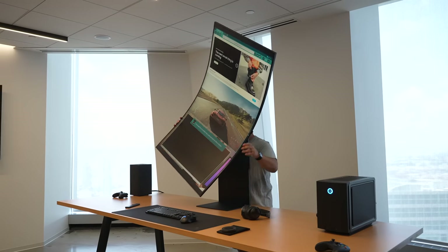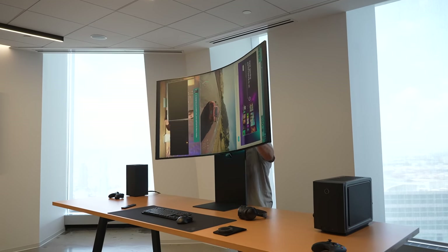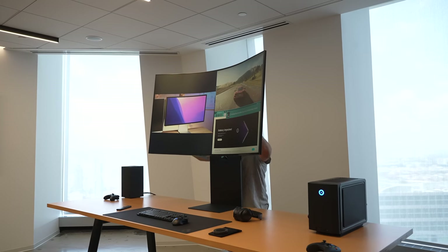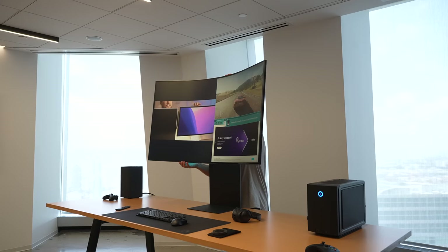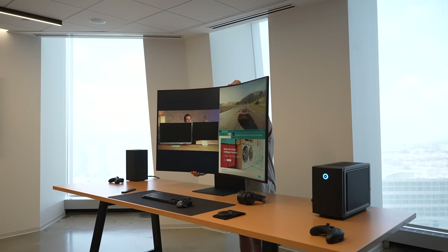I thought it looked great during normal work tasks — we did have a Windows PC hooked up. It performed really well during our gaming test too. In normal orientation it's actually up to four screens at once, compared to three in cockpit mode when the screen is vertical.